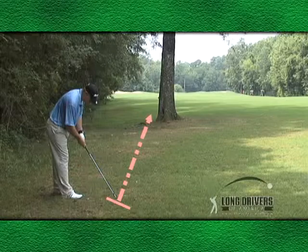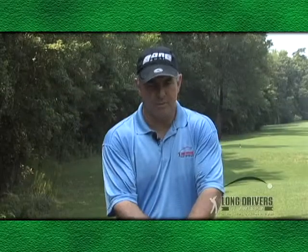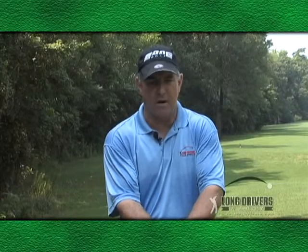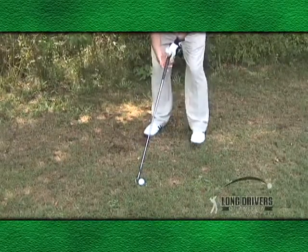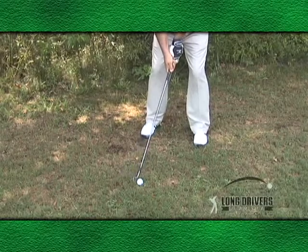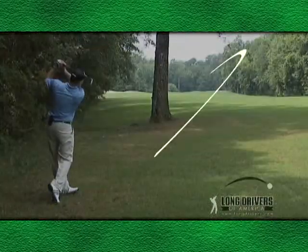The way we execute this shot is we're going to square the face of the club to the line of flight that we want the ball to take. Most amateurs, when we tell them to close the face, they grip the club as they normally would with the face square and then turn their hands over. That's not going to work. The face needs to be square to the target line, and then you close your stance and then re-grip the club. Put your weight on your left side and swing through the ball, rolling your hands through the shot.